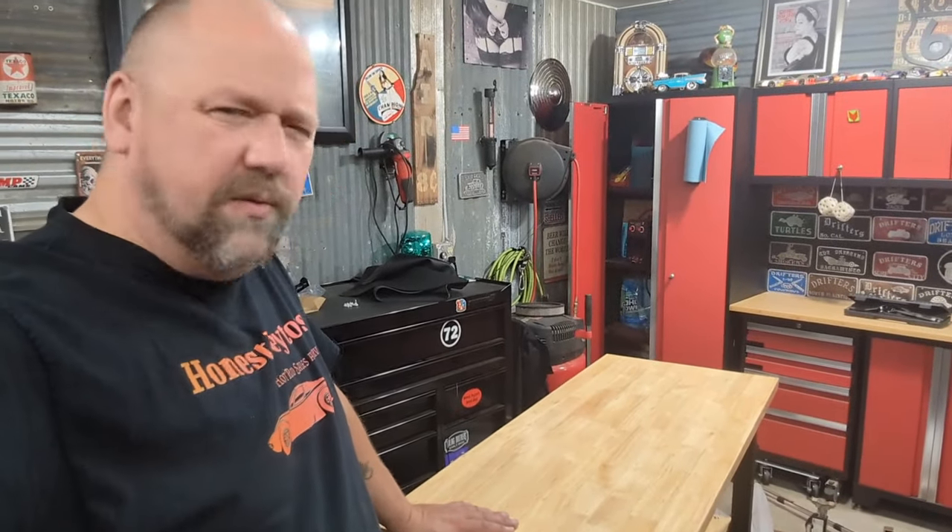The retail on it is $249.99 on Amazon — there'll be a link down there. We got it from Banggood. I appreciate you sending this to us for the review, unboxing, and putting it together.